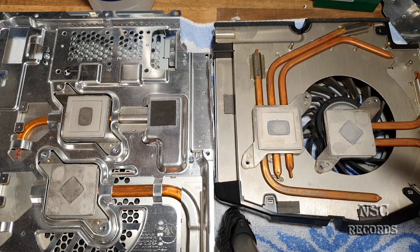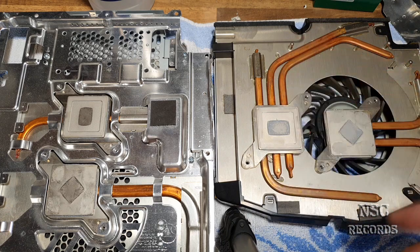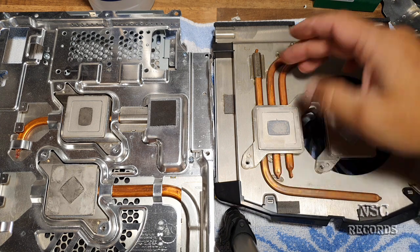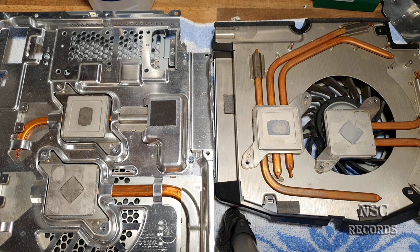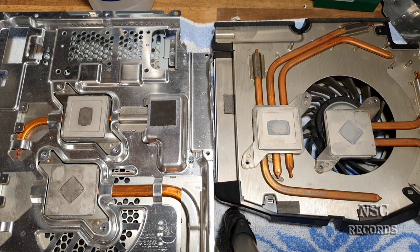With time, if this PlayStation was running really hot for a long time — many years — the liquid inside is going to just disappear. So these heat pipes become just some copper pipes and not real heat pipes anymore, because the liquid inside is very important.